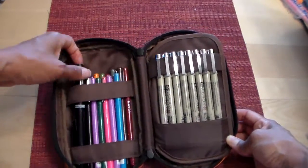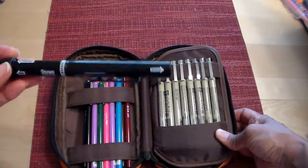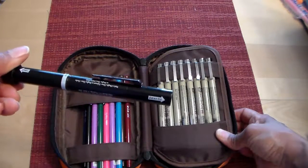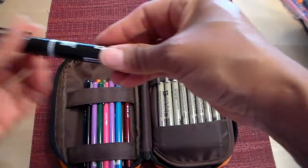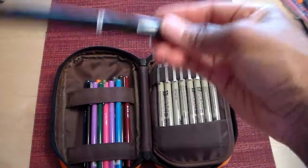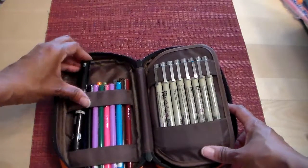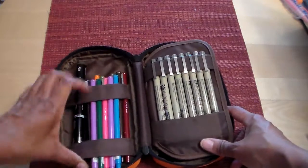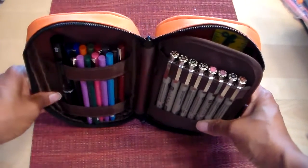I also have this Smash combo — it's a pen on one side and a glue stick on the other. I've got that in here because every now and again I do need a glue stick when working in my journal. And I've got the Le Pen pens here — I really like that I can put all of them in here because now I have access to all the colors.